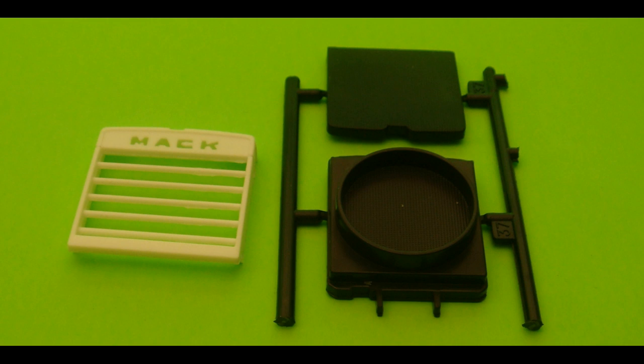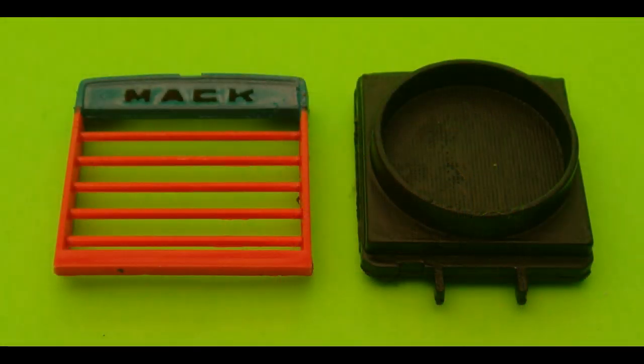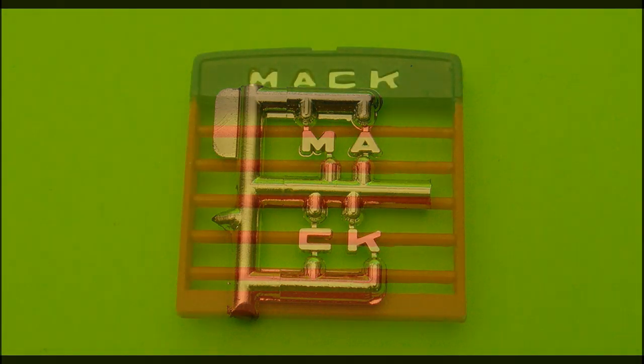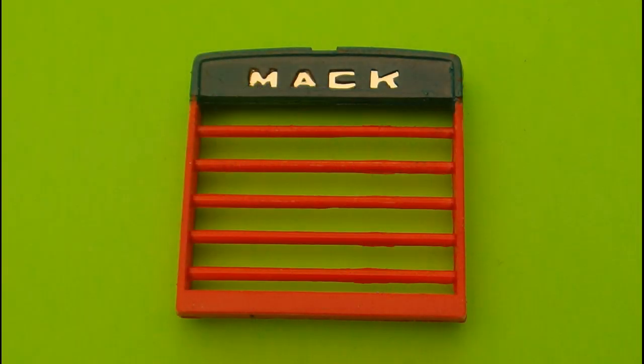The grill, part 74W, gets taped off to be spray painted blue. Once that paint is dry, the tape is removed and the grill is taped off again to be painted gloss red. Both pieces of 37BK are assembled and painted flat black. Don't attach the grill 74W and the 37BK assembly just yet. Carefully remove the letter parts from the tree using snips or a hobby knife — cut them off cleanly, clean them up, and attach them to the back side of grill 74W.